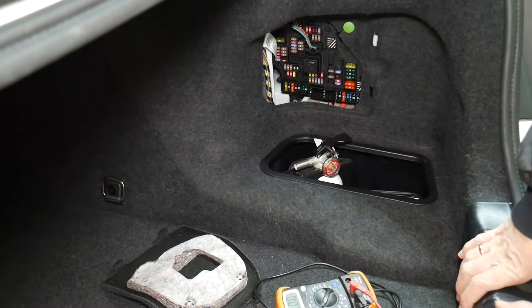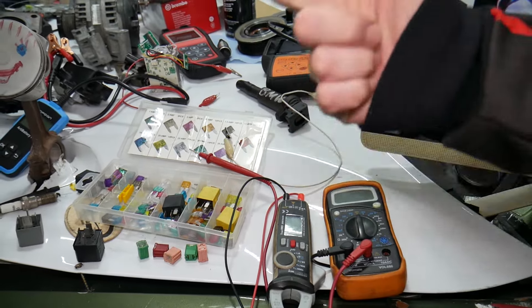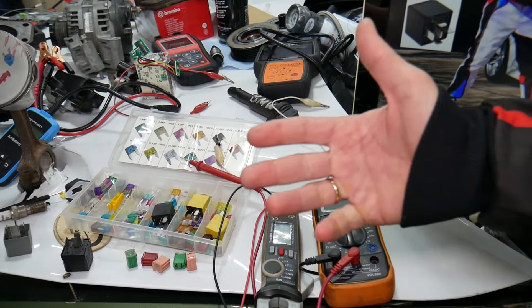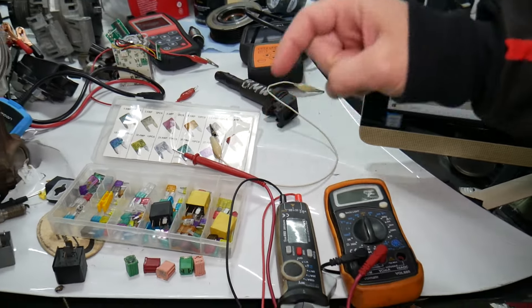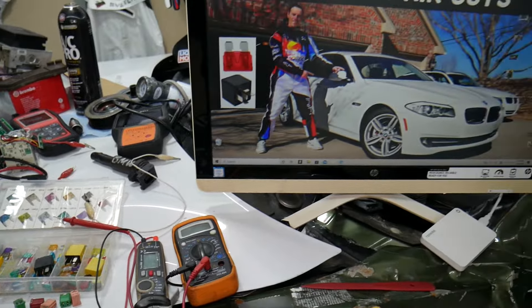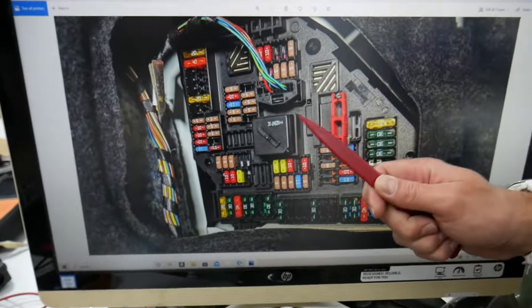If you want to buy fuses, relays, parts, and tools at a really good price with quick shipping, we're going to put a link in the description of the video below. Make sure you get some for peace of mind — you can put some spare ones in the glove box. For the trailer socket, only one fuse will need to be checked.